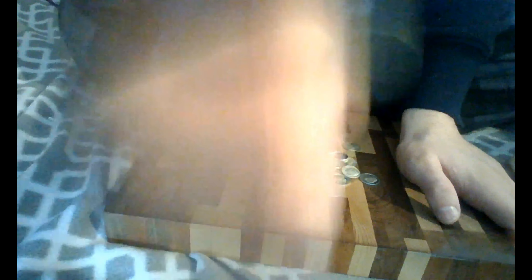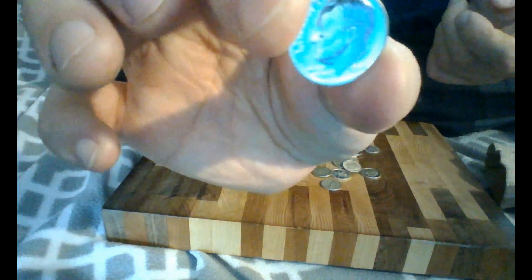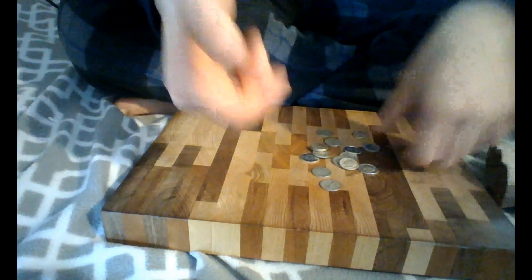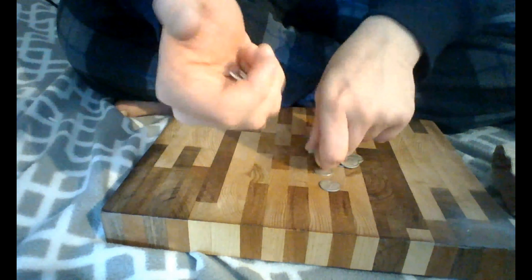Speaking of silver dimes, I have a lot of Merc dimes. The Mercury dimes I have in here are mostly way more impressive than the others. And here are the more impressive Mercury dimes I was telling you about. This one is cool — it has a hole on top of the dime. And another one I have that's cool is a clipped planchet. Those are two of my personal favorites.